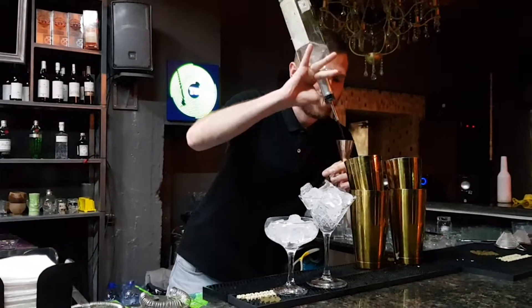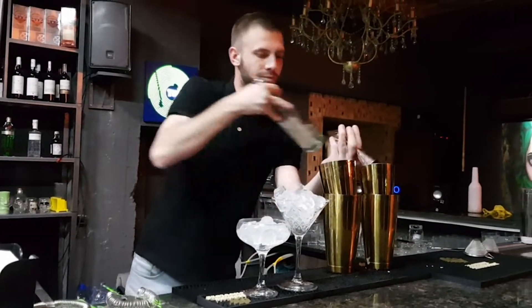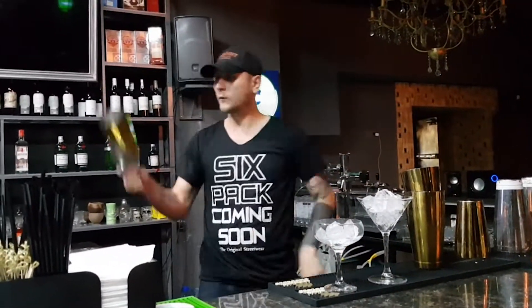Some bartenders think only about the taste of the drink and do not pay attention to how they prepare it. Some, on the contrary, make a flare and lose the taste of the drink. Both are wrong.